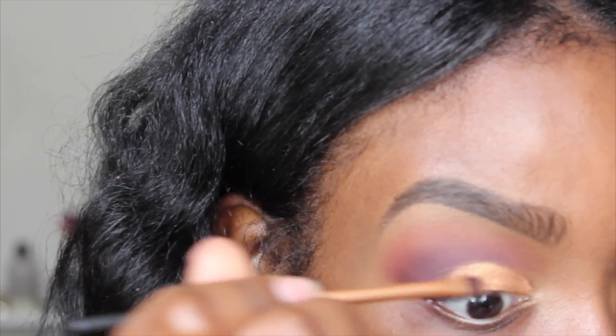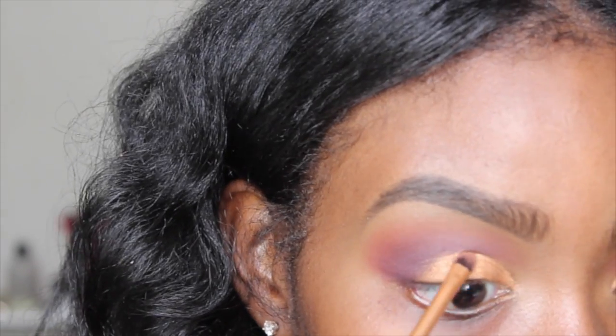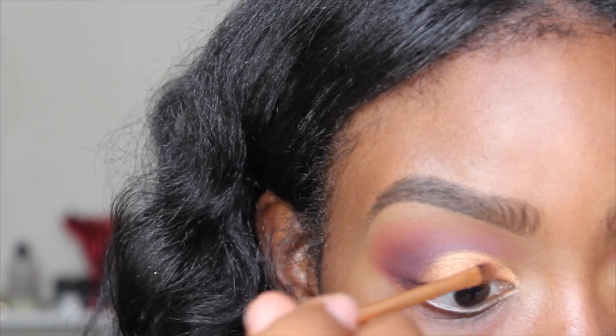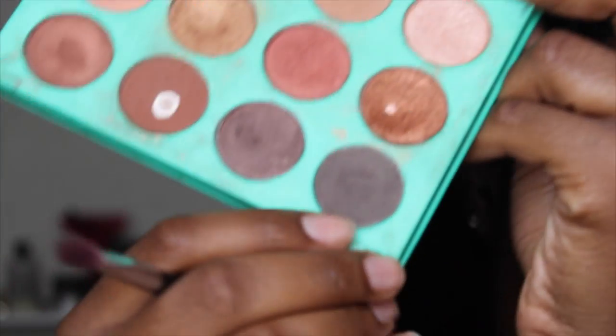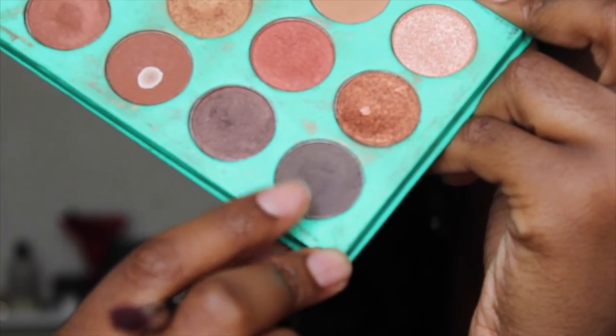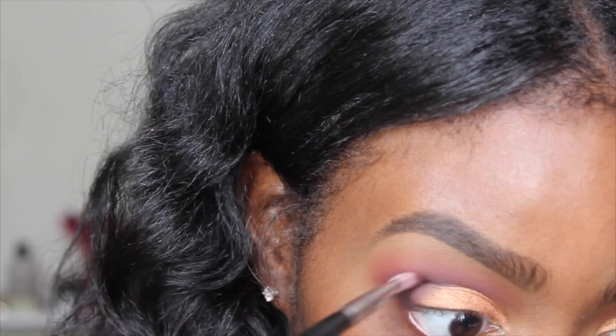I'm going to start on the outer corner first and work my way up to blend this color into the gold. Then I'll take this pink color and lay a little bit over that. Going back into the Nubian palette by Juvia's Place, I'm taking this gray color — I really like it because it adds dimension to my eyes — and adding it to the outer corner.